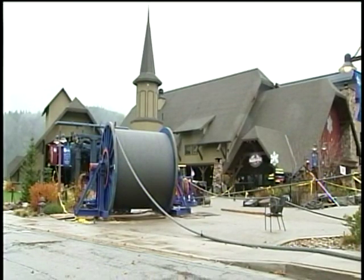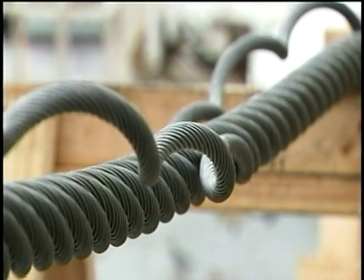But you can't just take the old cable down and put the new cable up. First, you have to splice it. There are only a few people in North America that splice cables. We have one of them here now and he comes out of Jackson Hole, Wyoming.